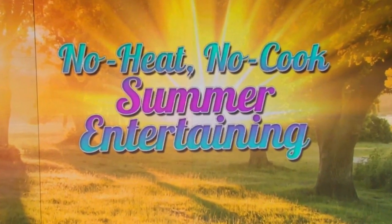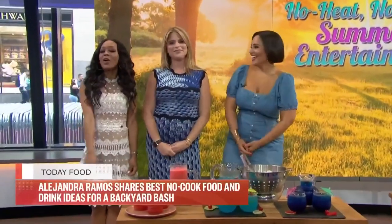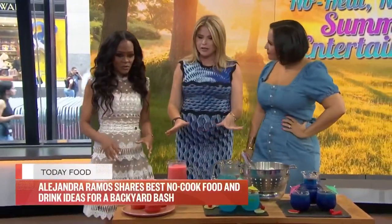It is Friday, it's summer, so what are we waiting for? Let's get this party started. Just because the weather is heating up doesn't mean you can't entertain. We've got no-cook entertaining ideas from a food and lifestyle expert, and we promised her a beverage or two.